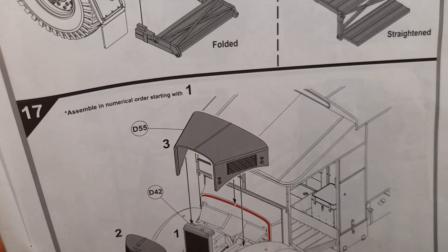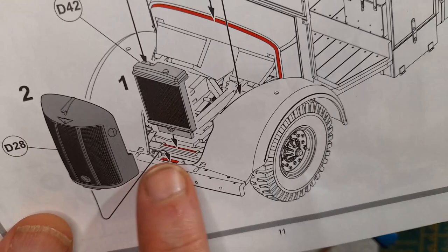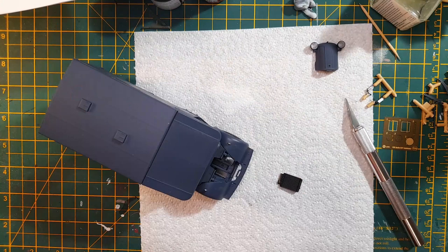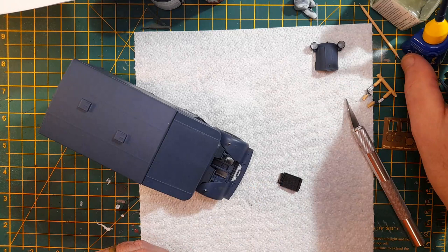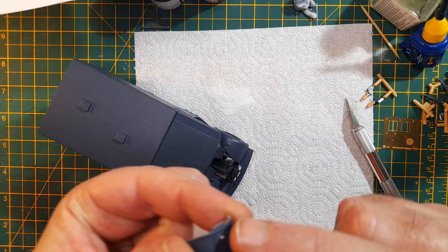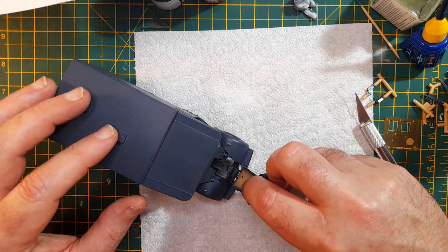Let's start with the front end. I'm going to do this section first - it's one of those that says do it in the right order, so one, two, three. Radiator in first. It shows the little space that that has to sit on - that little area there. It's got a little bit that sticks out and a little slot that it goes in, so it should be pretty straightforward.